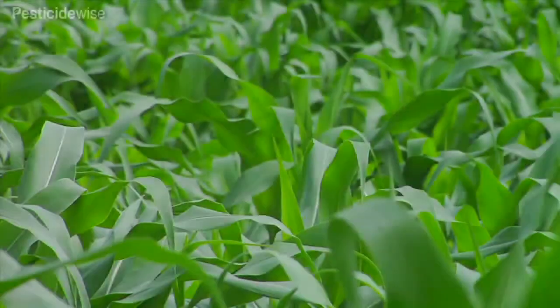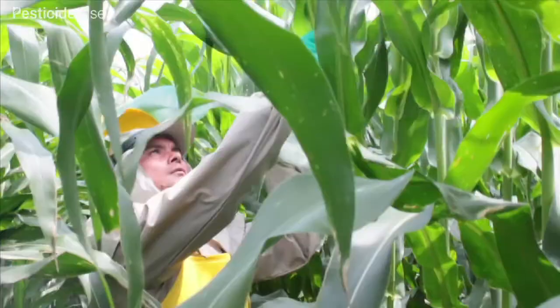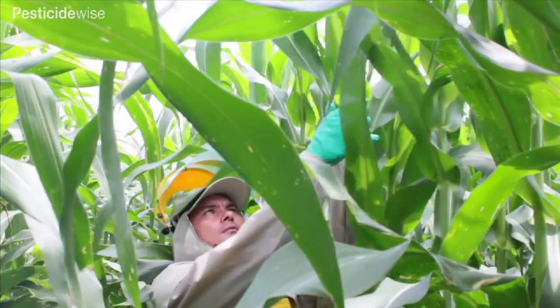This video offers hints for better spraying of tall maize crops. These maize plants are tall and wide, and there are very small gaps between the planted rows, making it very difficult to spray uniformly and safely when using a knapsack sprayer.